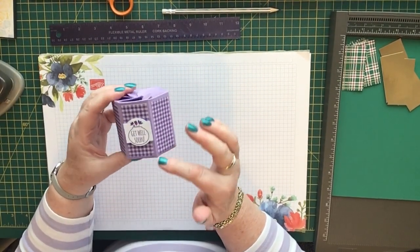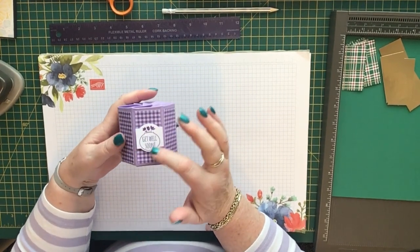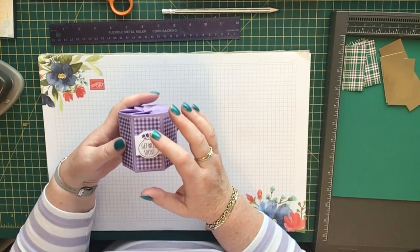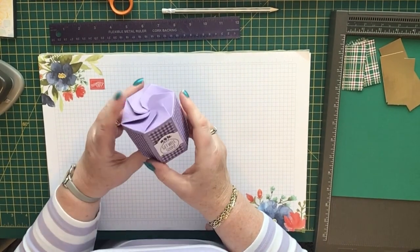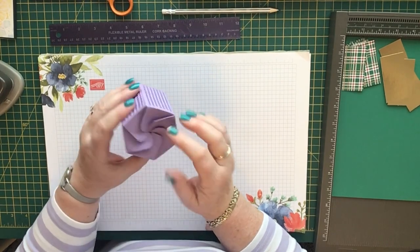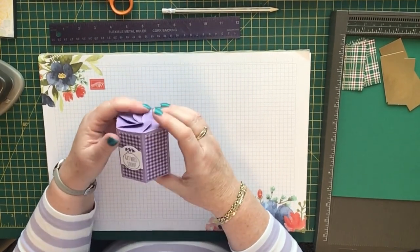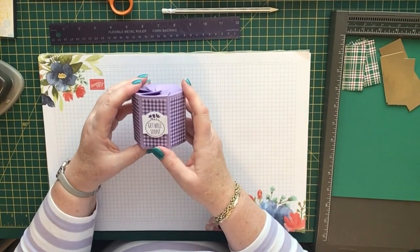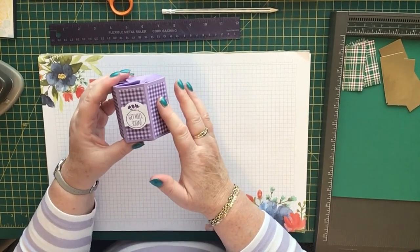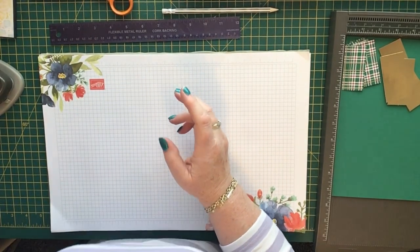This special one uses a retired stamp set. My granddaughter is in hospital at the moment, so I made this as a little treat for her — it's just got a couple of bags of little sweeties inside to cheer her up. The one I'm going to make today with you is a Christmassy one, so let's get started.